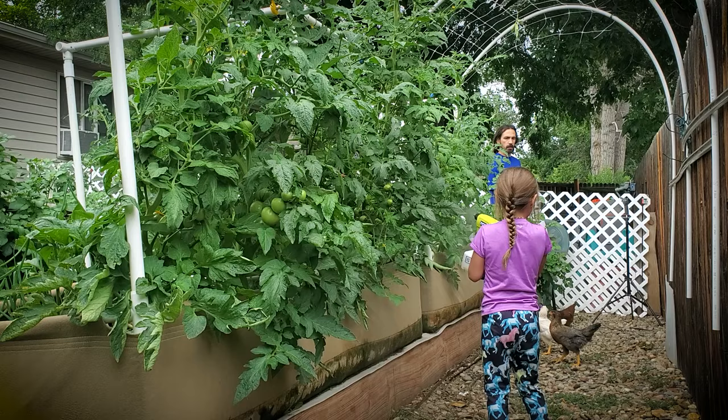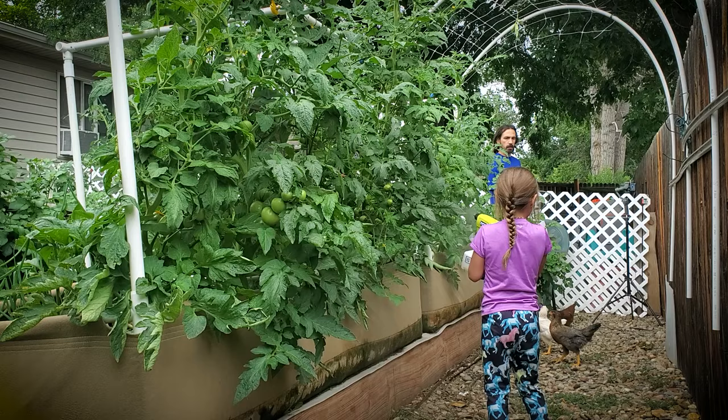And if you're wondering if OrganiShield is safe, the answer is yes. It's safe for your employees, yourself, your children, your four-legged friends, and even the honeybees. Happy spraying!